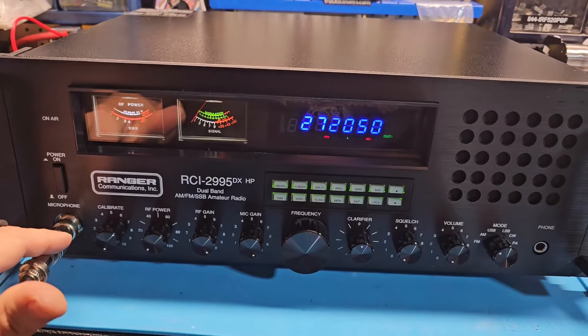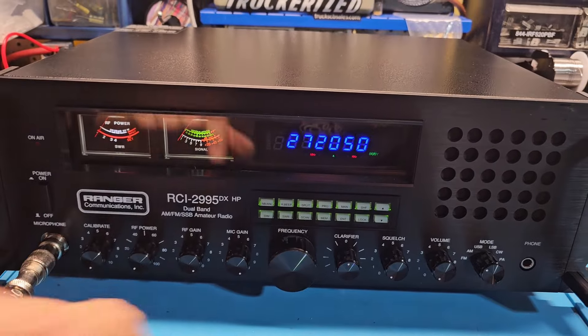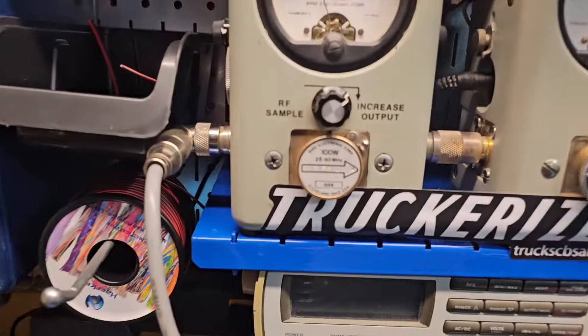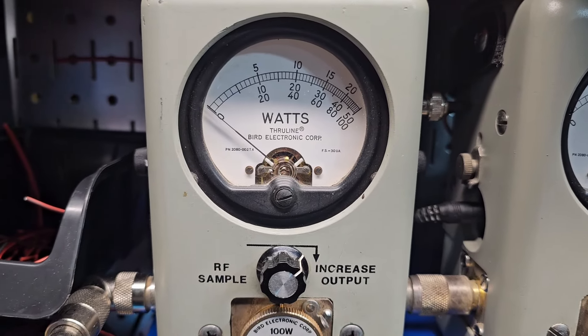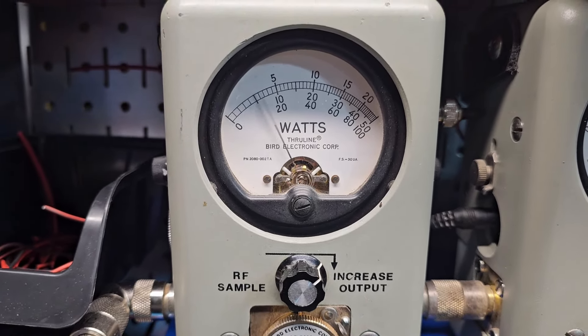So we did just that, and Vinny, you're getting this adapter so you can use your four-pin mics. With the RF power all the way down on the 100 watt slug, we got it set at 5 watts — that's in case you decide to run a big amp, you got full adjustability.